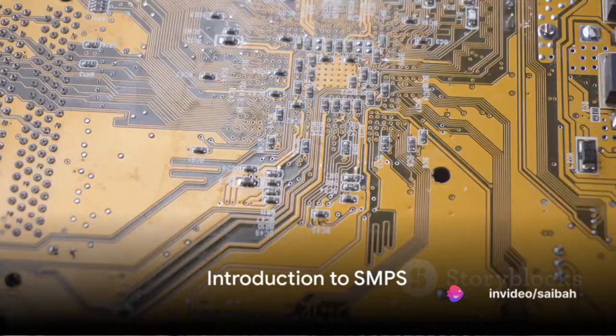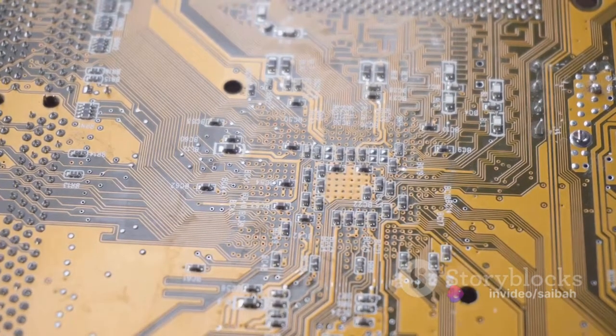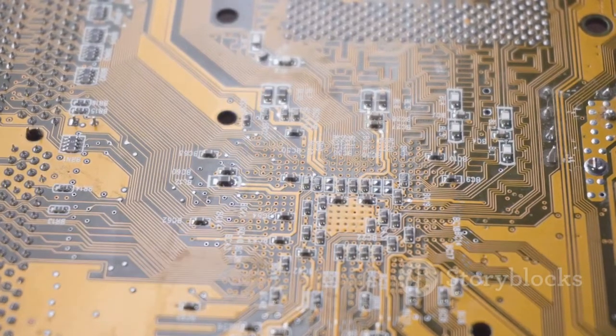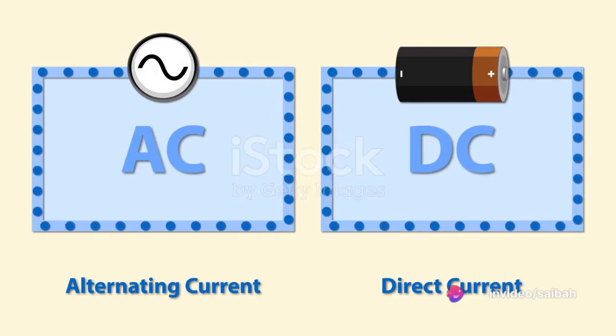Ever wondered what SMPS is and why it's so important in electrical circuits? SMPS, short for Switched Mode Power Supply, is a key player in the world of electrical circuits. It's the device that steps up to the plate when we need to convert AC supply into DC supply.